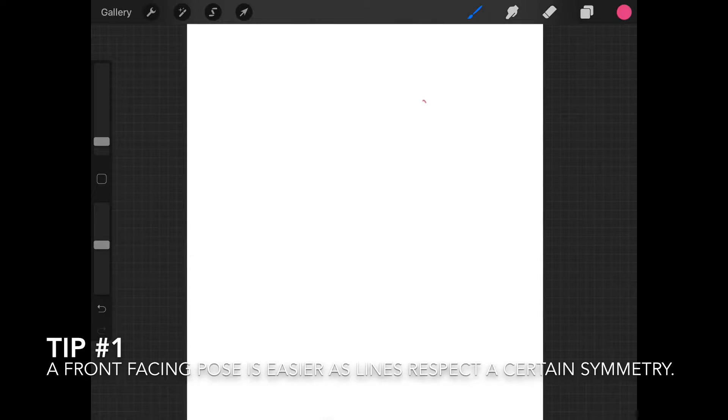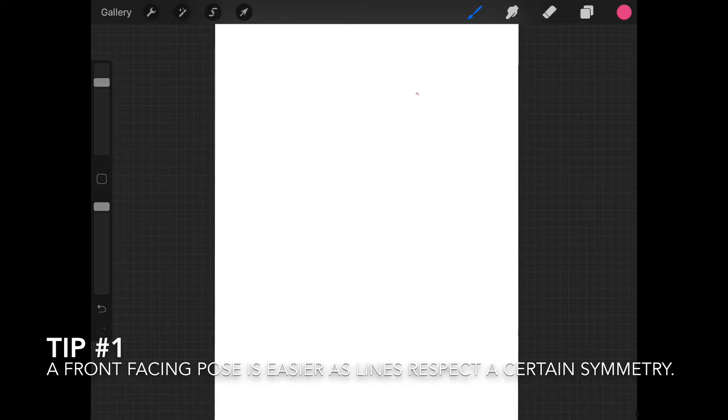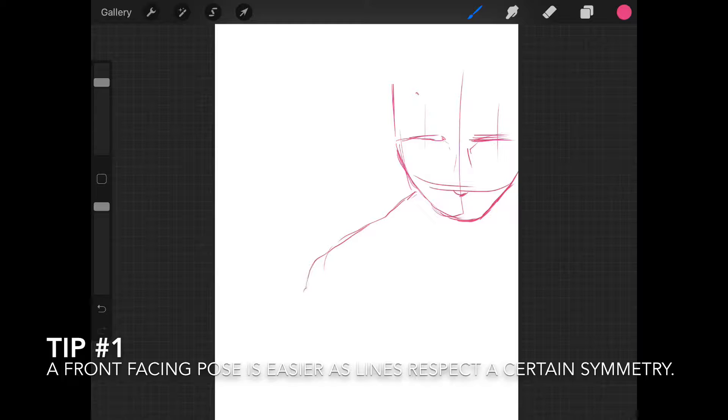Before that, I will ask you to open Procreate and add a new layer to the canvas. We're going to call this layer 'line.' Select the brush of your choice and the color of your choice, and we're going to start to sketch the character as shown on the screen.